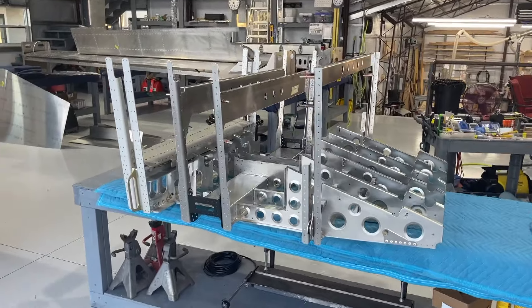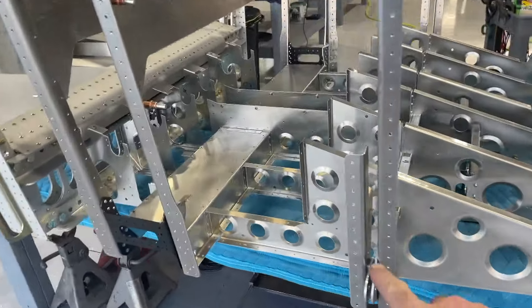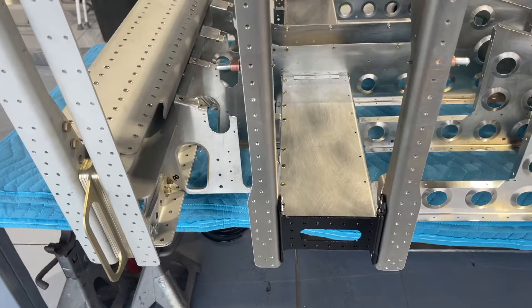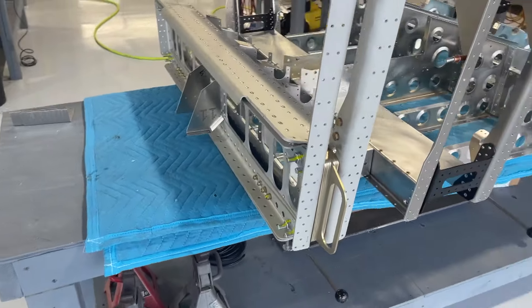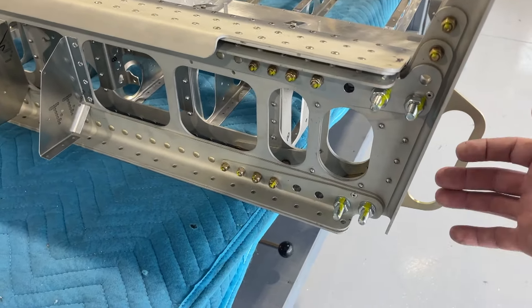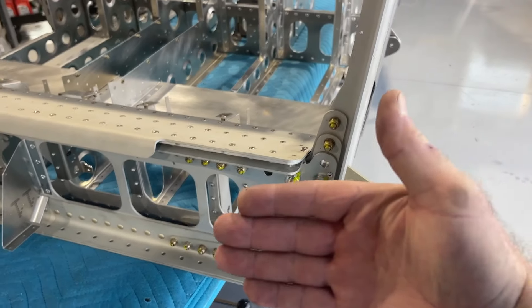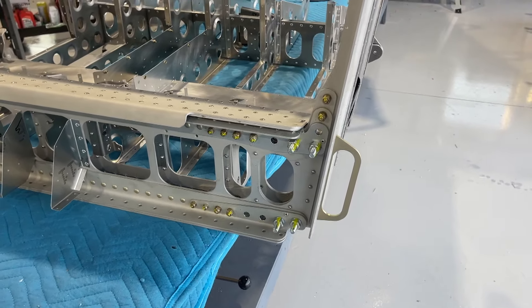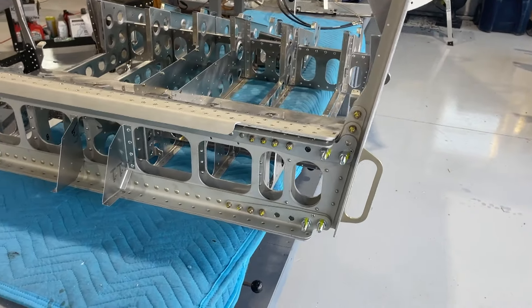This is the center fuselage with the ribs being installed. Here is the rear spar, this is the undercarriage channel, and this is the main front spar carry-through. What's interesting is this handle here — the bolts are removed, but the handle is there to preserve the spacing so that when the wing spar itself enters there, that spacing is maintained and it doesn't expand or contract. So that will stay there until the wings are installed.